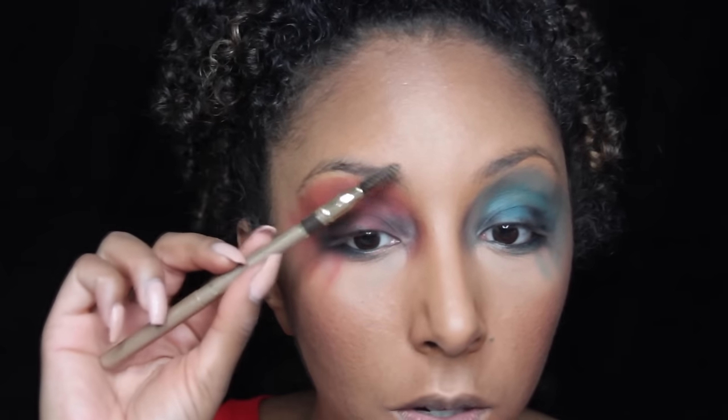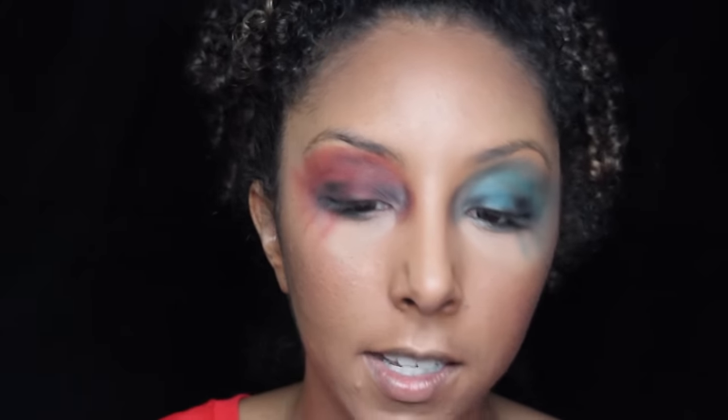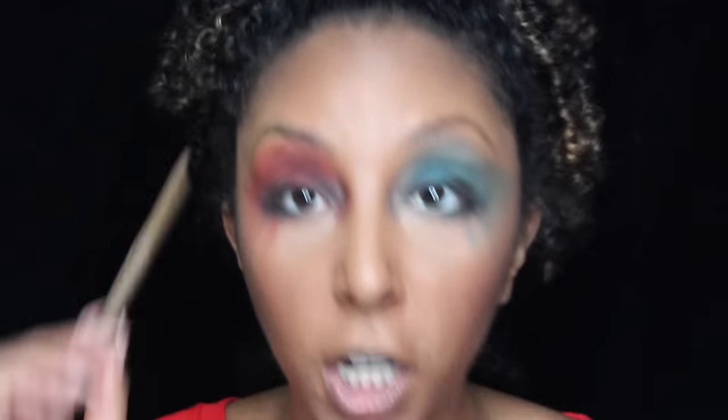Now I'm going to grab the blush that I always use — Raisin by MAC. I don't know how many MAC products I actually have. For my eyebrows, I'm using the Milani Eyebrow Pencil. It has a little fluffy thing on one side so I can shape them, and then a twistable top on the other side for color — dark brown.